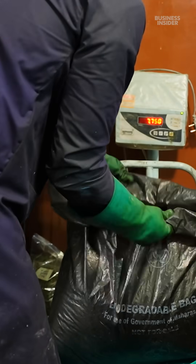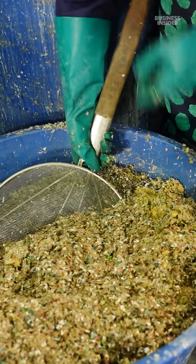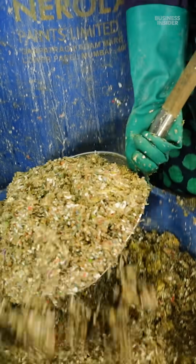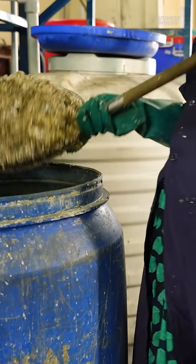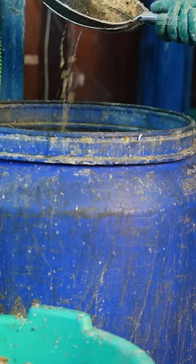A technician weighs the dried flakes before loading them into the company's real innovation. They load the flakes into a barrel full of water and connect two hoses to something called a hydrocyclone. The material is continuously run through both the barrel and hydrocyclone for 45 minutes.